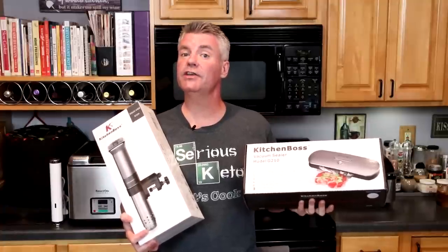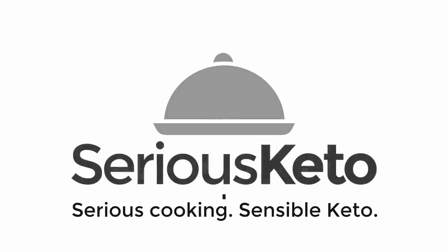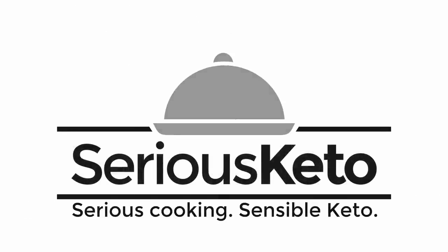Hey there, it's Steve from Serious Keto, and in this video I will be doing a review of the Kitchen Boss sous vide system. A little over a month ago, I was contacted by Kitchen Boss and they asked me if I wanted to do a paid promotion for their sous vide unit. I said no, because I don't do paid promotions. But I told them, if you believe enough in your product to subject it to an honest review, send me one and I'll give it an honest review.